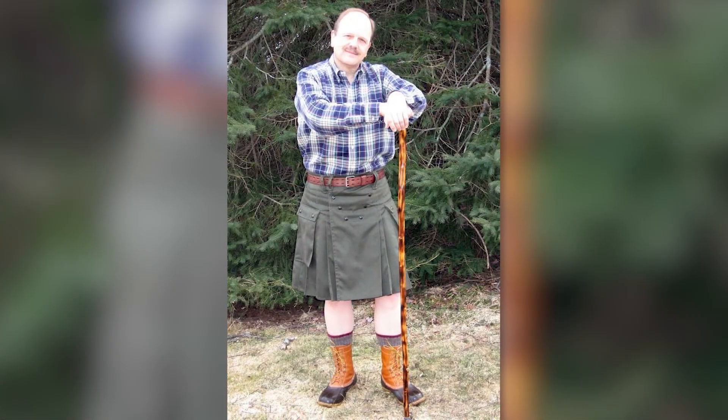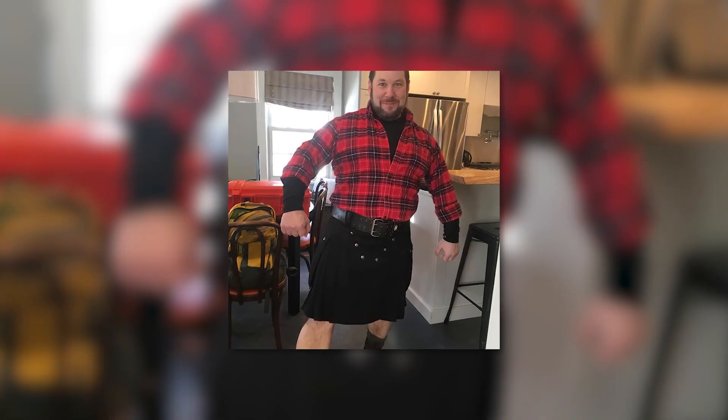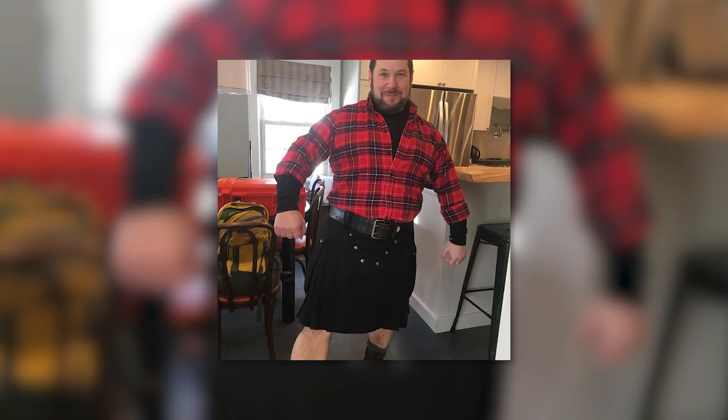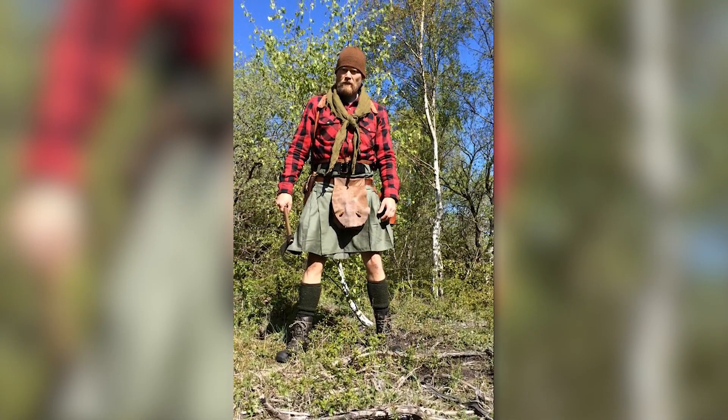Would I ever wear a flannel shirt or a plaid shirt with a tartan kilt? Hell no. Would I wear one with a utility kilt? Sure, because you're not mixing and matching things. If I'm being matchy-matchy, I'd want it to at least tone with the kilt. But you're not committing a cardinal sin wearing a flannel shirt with a solid color utility kilt.